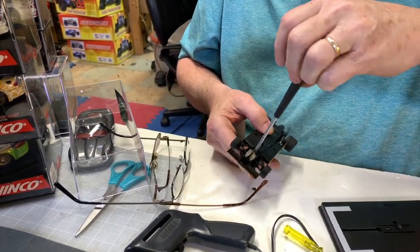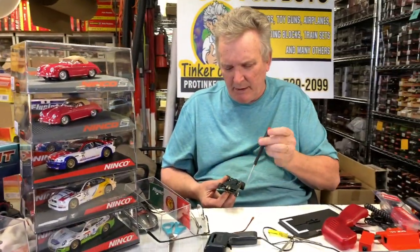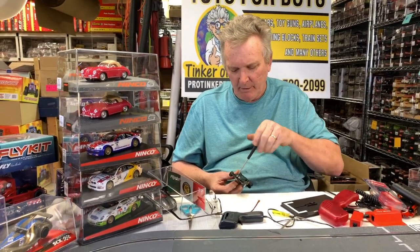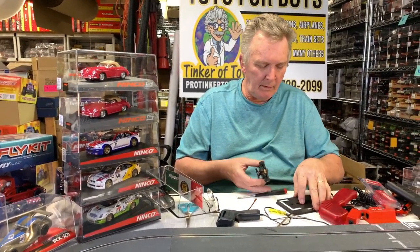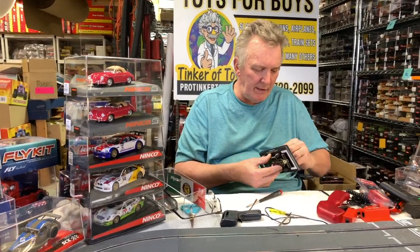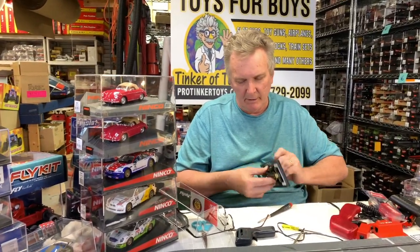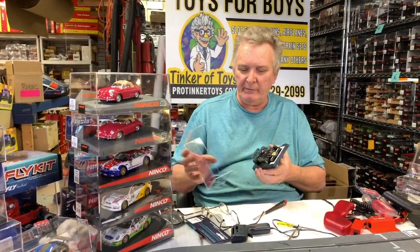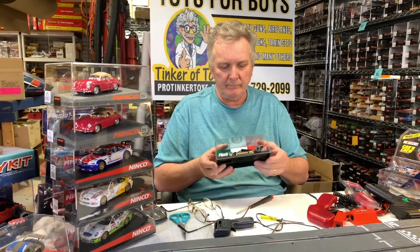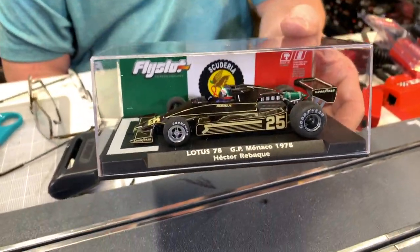This is the Lotus 78 from the Monaco Grand Prix 1978. I have very limited quantities — don't forget to pick one up before they're gone.